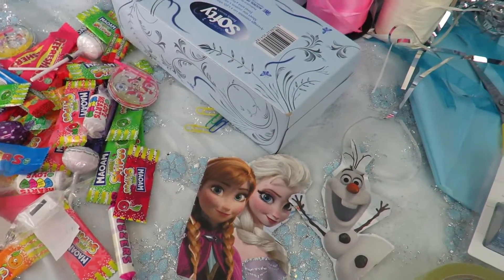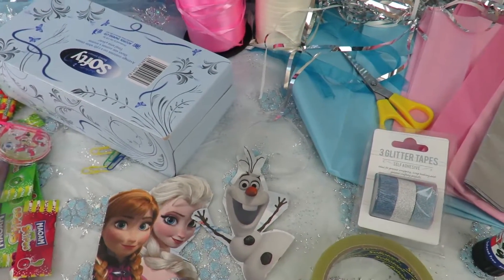Hello everyone, welcome to Fatima's Art Show. Today I'm going to show you how to make a Frozen themed piñata, perfect for any Frozen party. I'm just going to show you all the things you will need to make this lovely piñata.